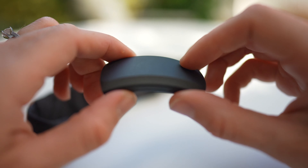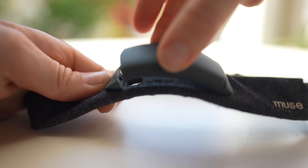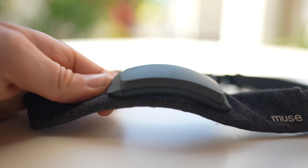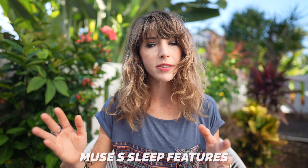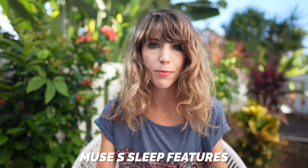In addition to the headband, the Muse S also includes a chargeable pod, which snaps into place on the band and basically serves to power the whole thing. It gets up to 10 hours of battery life, so you definitely have to charge it each day, like you would with the Dream 2.